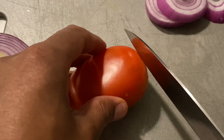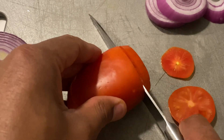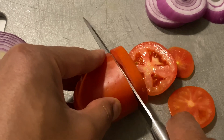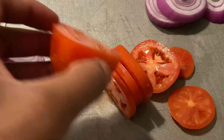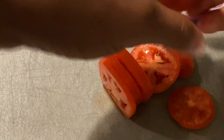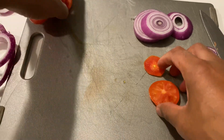I'm going to take the tomato and cut it into medium-size slices. Put this to the side, and I have my oil and tomatoes ready.